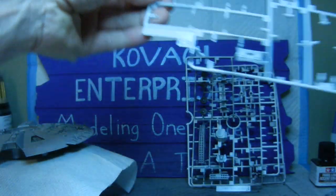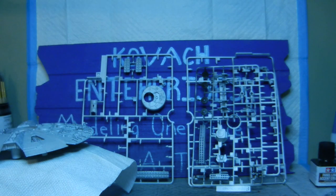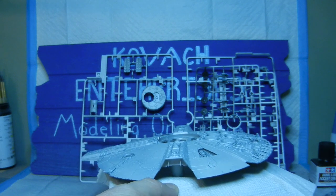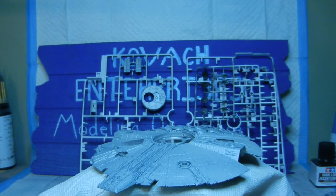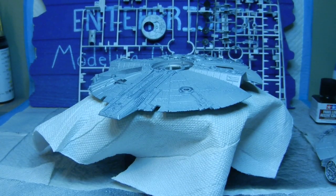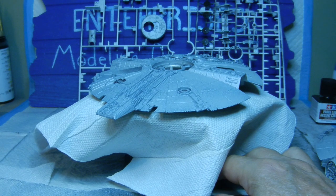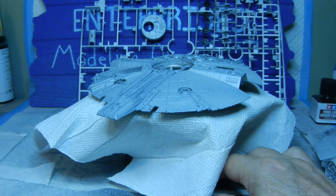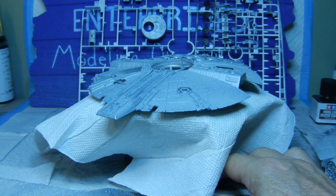So that's where we're at right now as far as the painting details of the Millennium Falcon, and we're moving along. With that being said, stay tuned for the next episode. I hope everybody has a good day and we will catch you on the flip side. This is Coleg Enterprises and we're signing off — so long, bye.